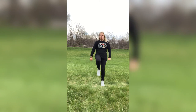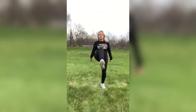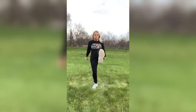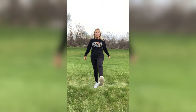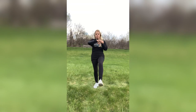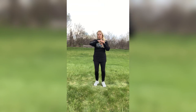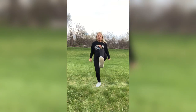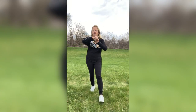Here we go — front kicks. Kick it front, stomach's in tight, feet are flexed. Alternating legs. You can kick low, you can do heel digs, toe touches. Just move. Three, two, one.